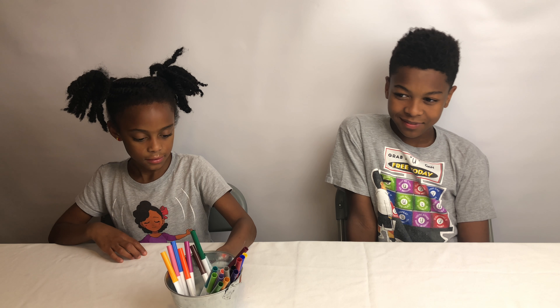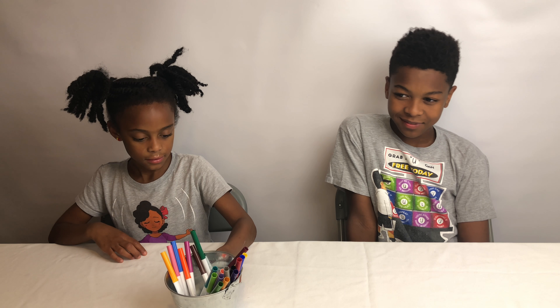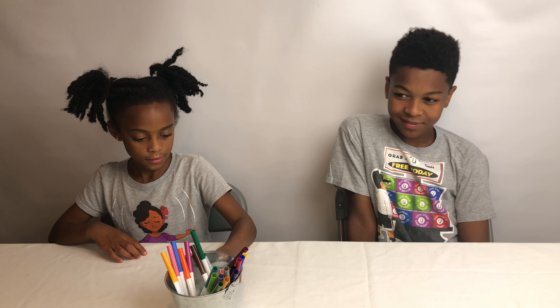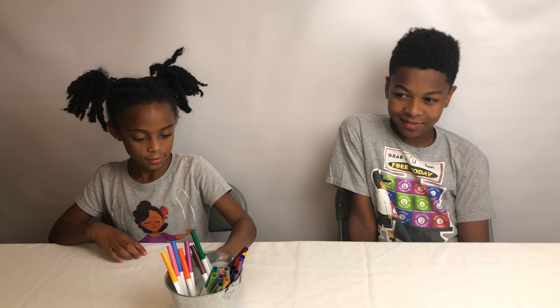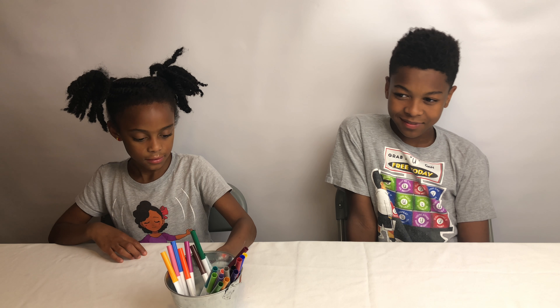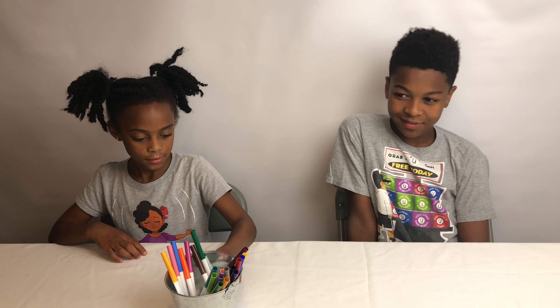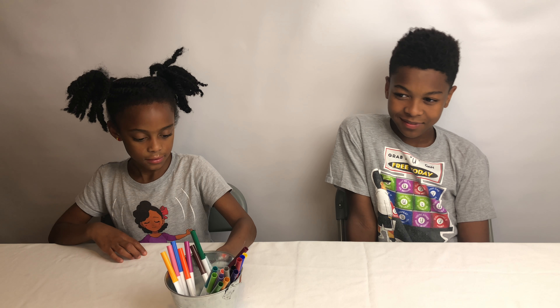That was our last one — best two out of three wins! That's a wrap, hope you liked this video. Remember to explore your genius, maybe with art. If you haven't already, please subscribe and ring the notification bell because we're always making awesome videos. Get loose! I had art today too!